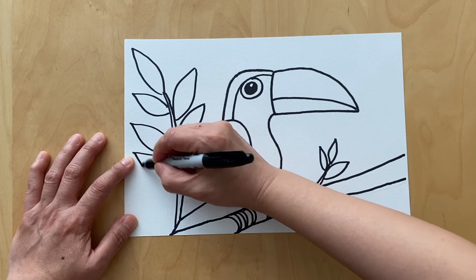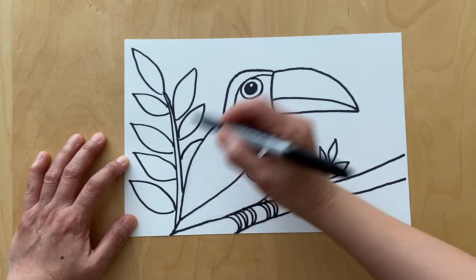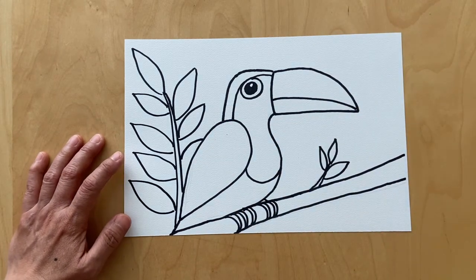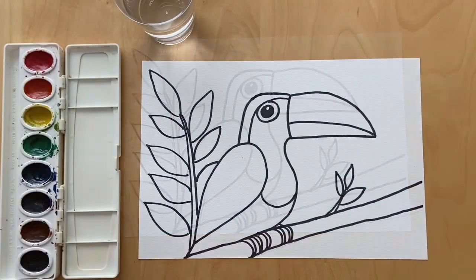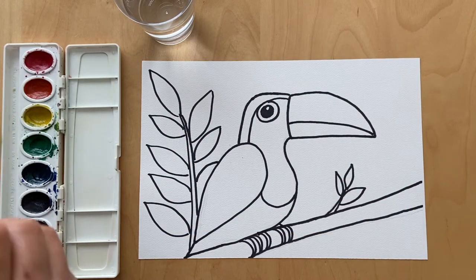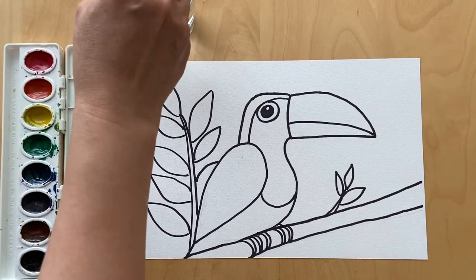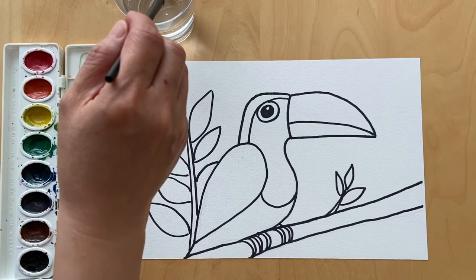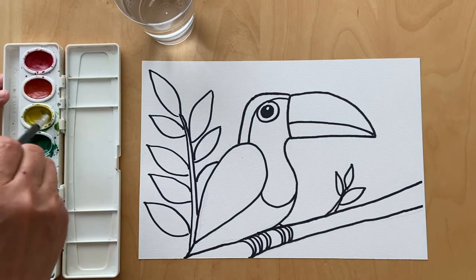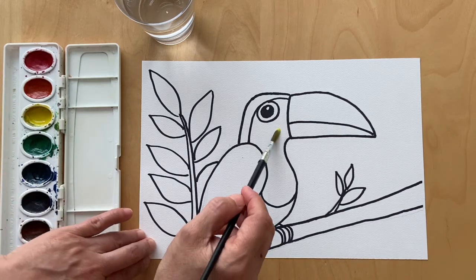We're ready now to paint, and at the end I'm gonna add to that. We're gonna use watercolor — just a simple student grade kids watercolor set, it's the easiest to use. The lightest color first before you get to the darker color, so we're going to start with yellow.